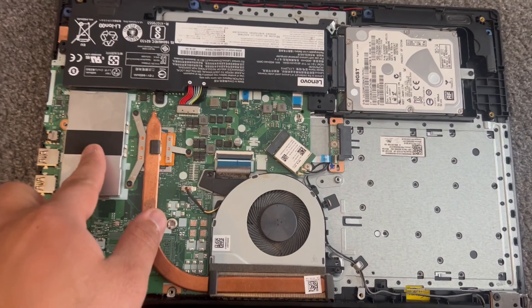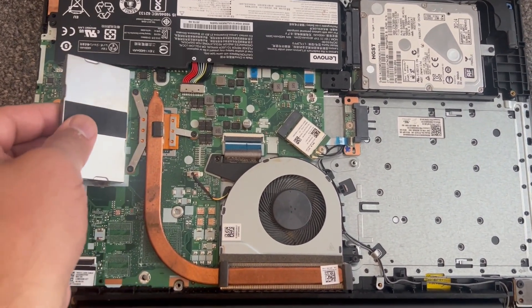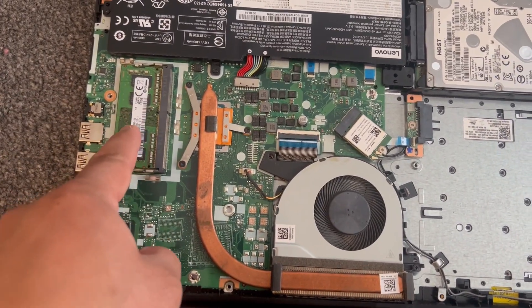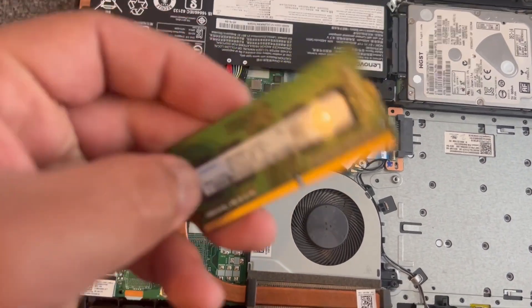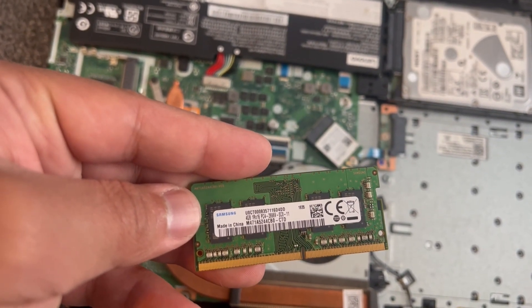So guys, your RAM is underneath this heat shield, so just pull it up. This laptop takes only one slot of RAM — there's another slot but it's integrated and soldered onto the board. So there's only one physical module you can replace, and this is it.